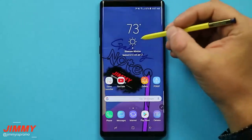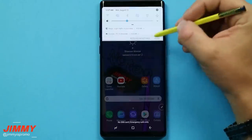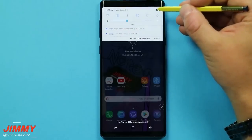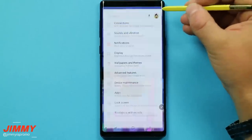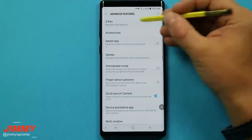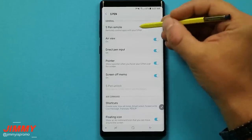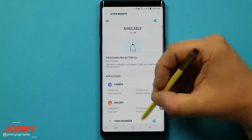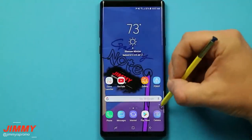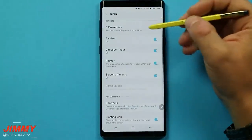Now that we've completed the Bluetooth S Pen remote functions and settings, and gone over the hidden features, tips and tricks, let's go into the S Pen settings. Pull down the notifications panel, click the settings icon, hit Advanced Features, and S Pen is right on the very top. Also, just so you know, the quick settings of the S Pen remote are inside here as well. For a faster way to get to S Pen settings, just hit the Air Command, click the settings icon, and you're right there.